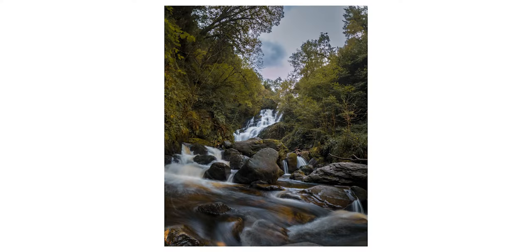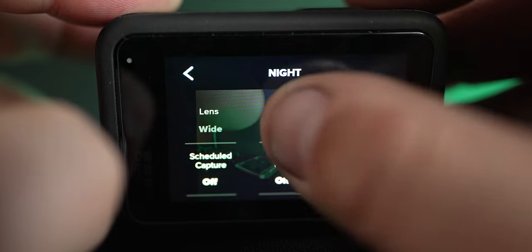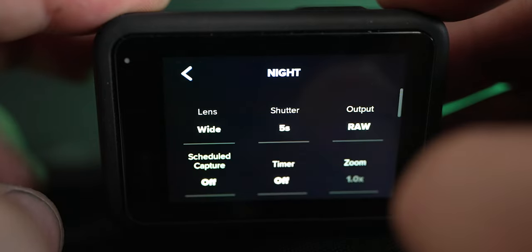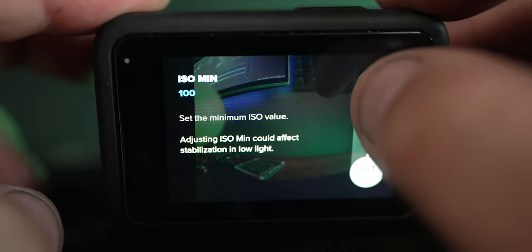The secret sauce is to go down to Night Photo, select one of the presets, then you can edit the preset so you can set the shutter to whatever you want. For something like a waterfall, we're probably going to go to about five seconds max. You could leave it on auto, but I think five seconds is more than enough. Once you've got that dialed in, make sure your output is set to RAW, because that's going to give you the best quality image.